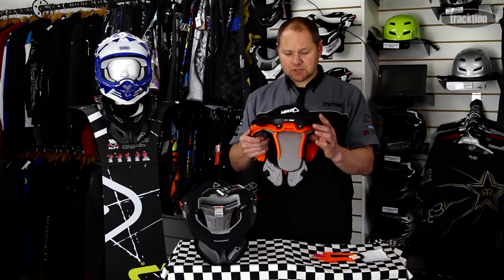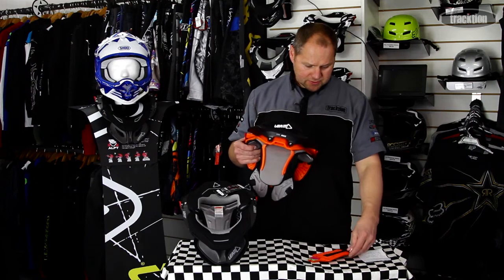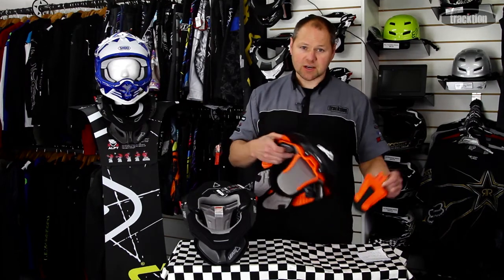Looking at the shim system, what they've done is introduced different size options. It's a wedge that inserts in the thoracic like that — put that back into the brace — you can put it on this end or else switch it around to that end, and that'll just dictate where the thoracic sits on your body and allows you to make the brace a little bit more comfortable.